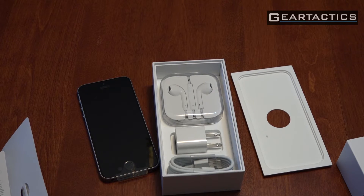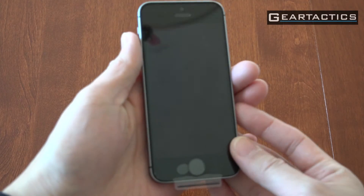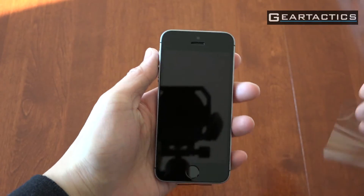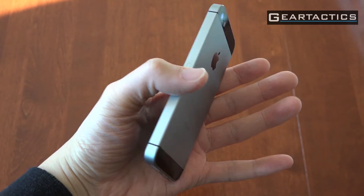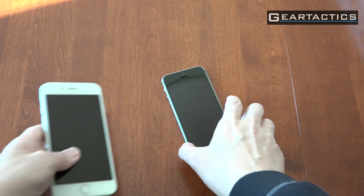They'll probably be getting rid of these in the iPhone 7. So I'm going to set this up and be right back. Okay, so it's all set up — peeling off the stickers here. I've got an iPhone 6S here just for a comparison.